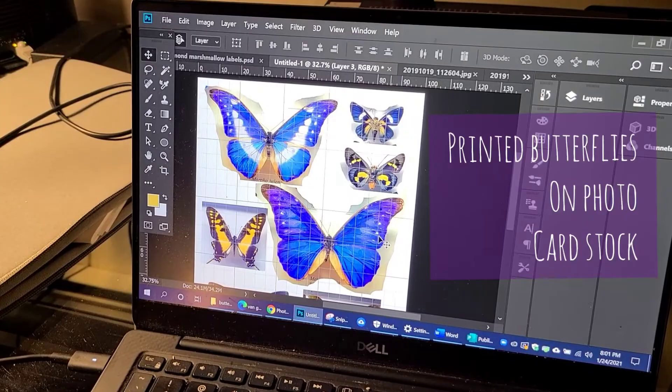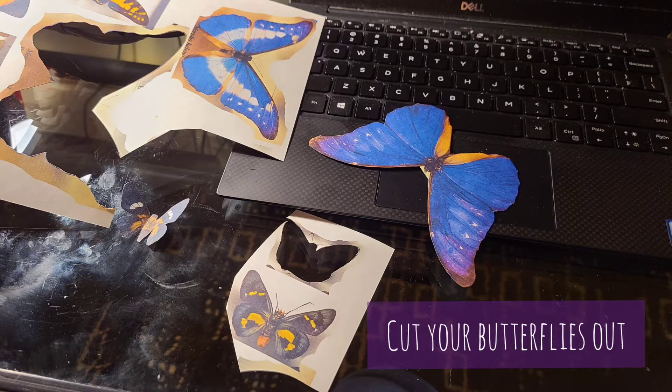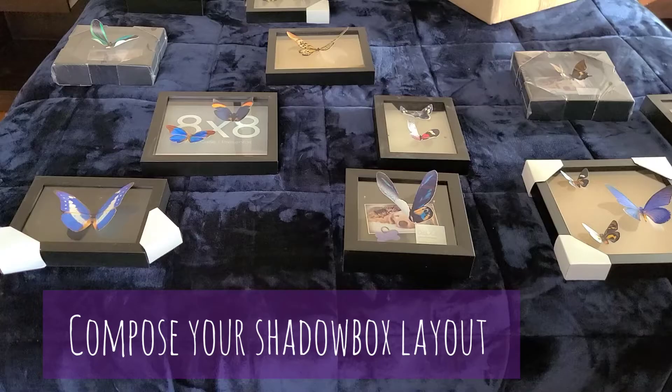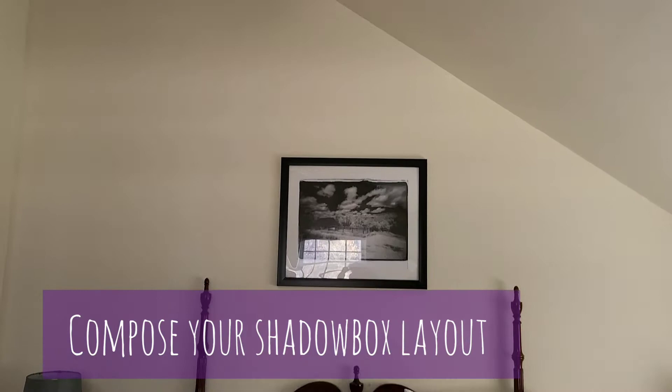Print them on good photo cardstock, then cut each butterfly out. Take your frames out of the package and create a rough layout of how you want to hang them. That's definitely needed for a really odd-shaped triangle wall like the one I was working with.